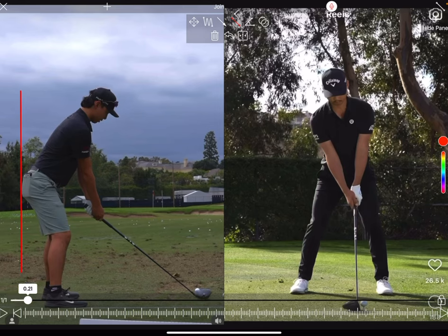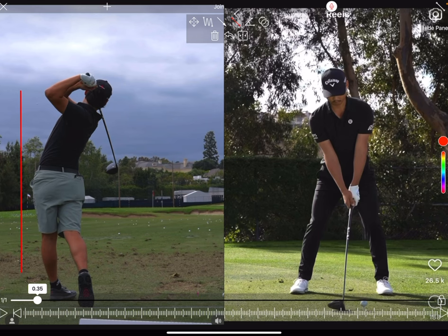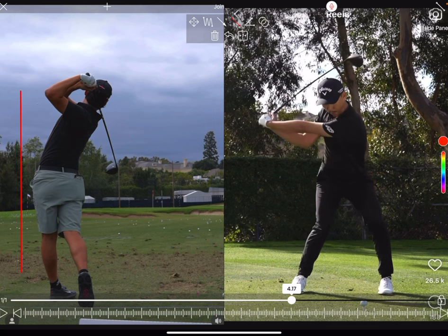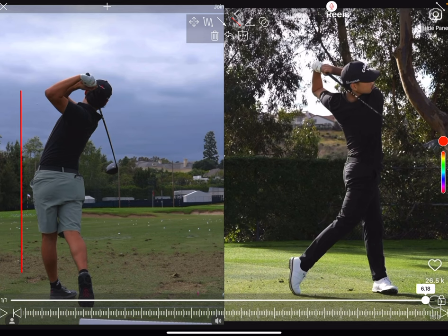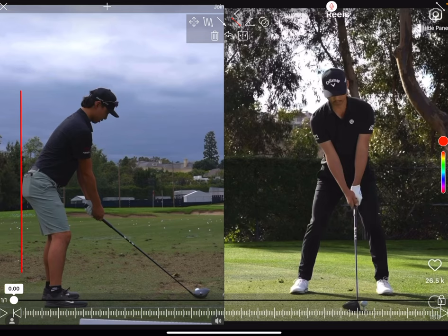Min Woo Lee is an absolute baller — he bombs the driver, you're talking 190 ball speed. He does have a few unique things in his swing; particularly he early extends quite a lot, which is really uncommon in today's teaching and with a lot of tour players. It's a move that a lot of the greats have done — Jack Nicklaus being one of them — but it's really not gained popularity and is almost demonized in modern day golf instruction. So we're going to have a look at Min Woo's swing and see what he does to generate that power.